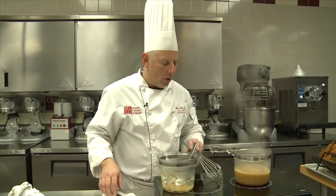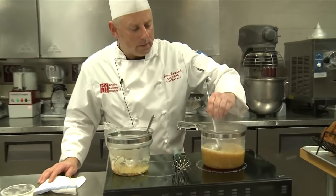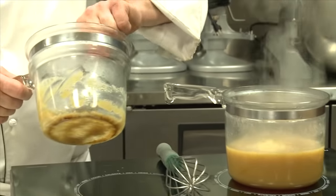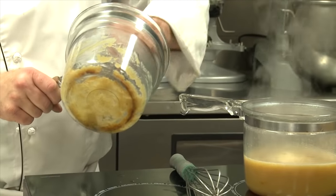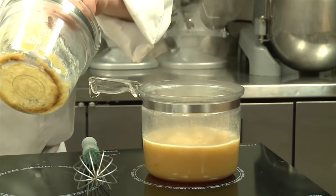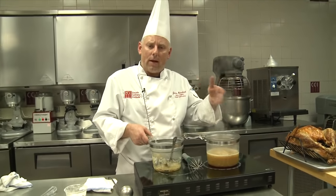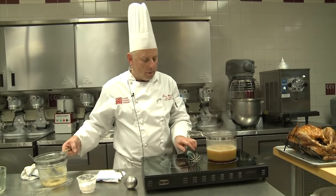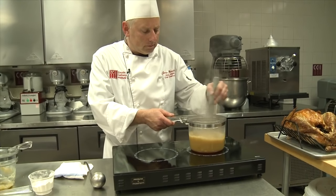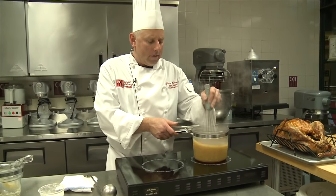Bring it up to a full boil. You can judge consistency — it's getting lightly thickened. The starch is going to take over and start to create a sauce, but I can still go a little bit thicker. I'm going to add the remainder of the roux. You don't really know exactly how much you'll need — that's why as chefs we prefer to add the roux to the liquid. If there's extra roux left over, no big deal — we can save that to thicken other sauces. We're going to whisk that in and it's going to take on a light gravy consistency.